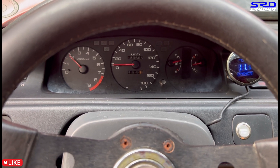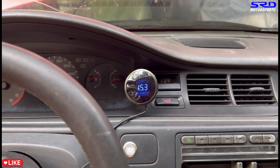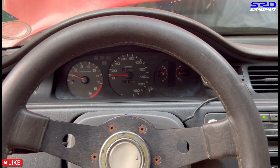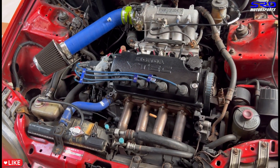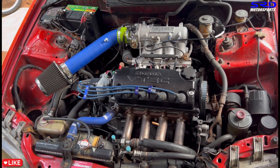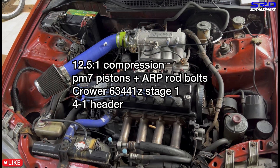The idle is quite stable and good. I'm still not satisfied with the tune though — I still need to polish it up, from idle to normal driving all the way to hard driving. Let's look at the engine now — all peaceful, not realizing it's actually a beast. So the setup is 12:1 compression, PM7 pistons with ARP rod bolts, Crower Stage 1 634/41c — a new grind from them — a 4-1 header, and the Skunk2 intake so it won't be strangled on the top end.